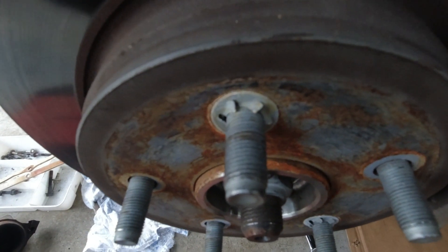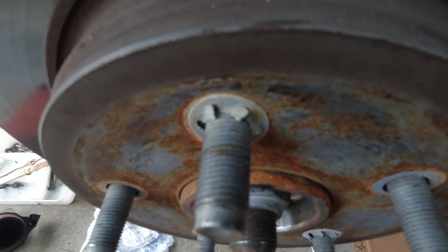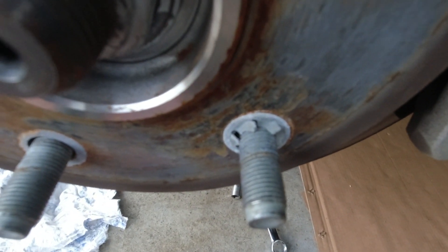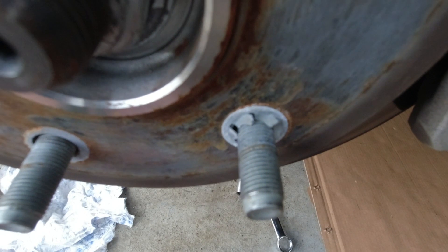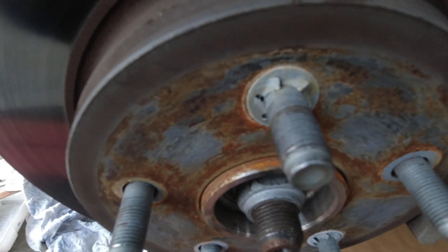So these little retainers here — when you put aftermarket wheels on, they need to be removed. And that is if the wheel isn't specific for a Ram 1500.